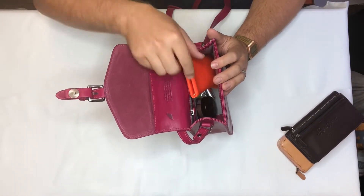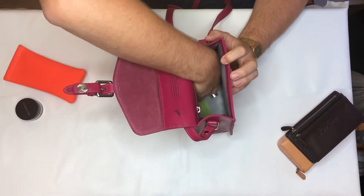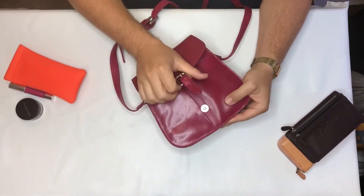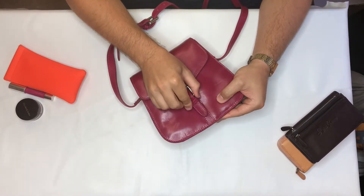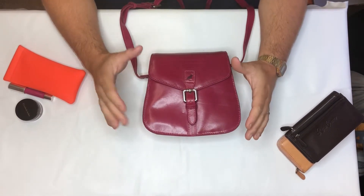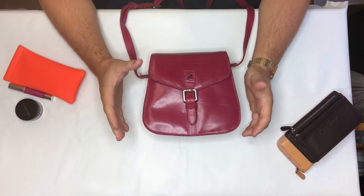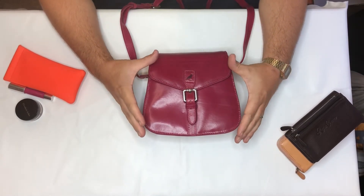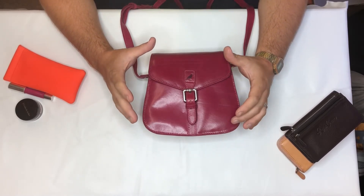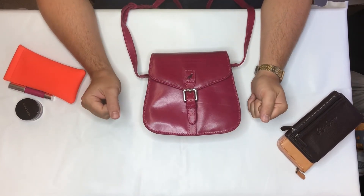It's a very handy bag — we do it in our Italian leather. Currently this fuchsia is the last one remaining but we've got more stock on the way. We're also doing it in emerald green, black, and natural tan. That is the Hazel handbag.